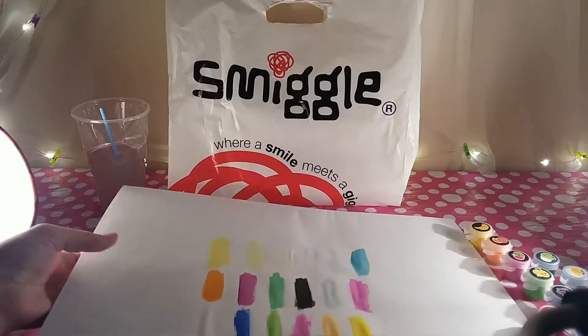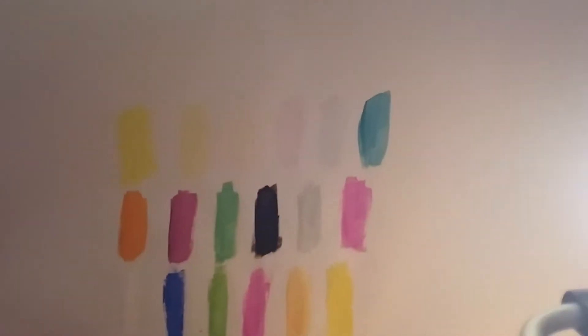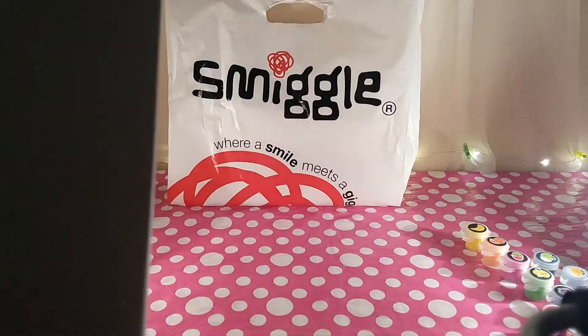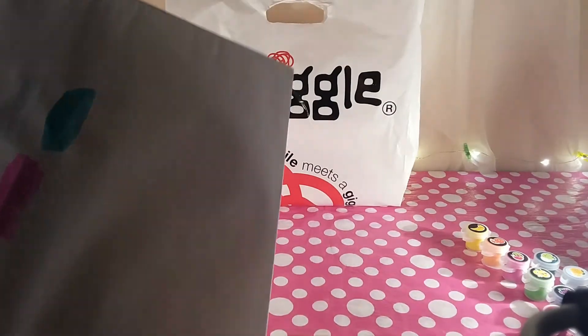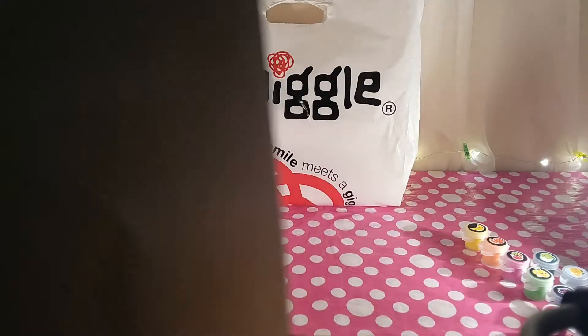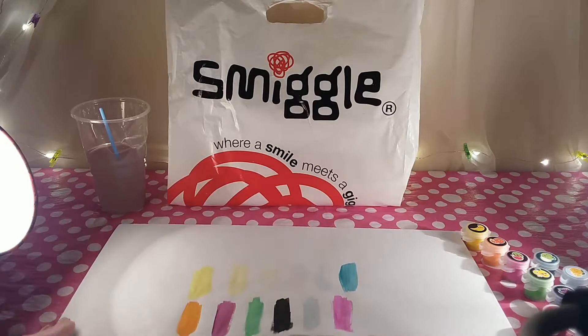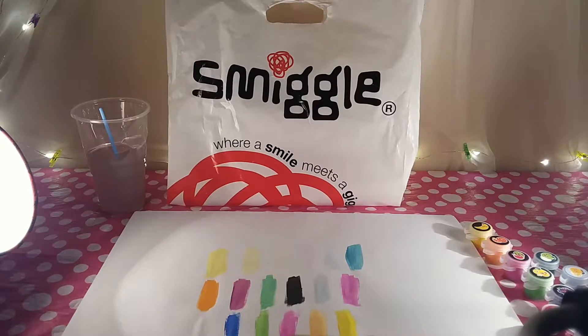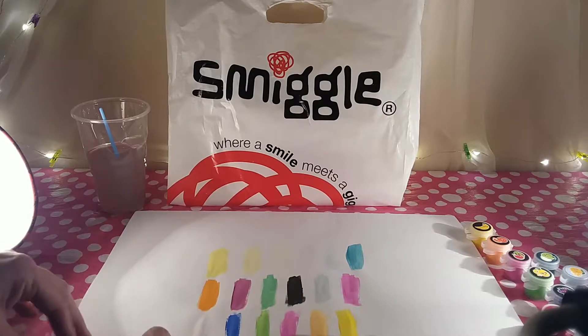Do these smell once they're painted onto paper? Let's give it a try. To be honest I can't really smell much more than a sweet candy smell. Jack, would you like to smell and see if you can smell fruit? I can smell candy as well — it's more like sweets have been on the paper, not the fruit. Oh well, I still love all the colors, so I'm sure we can use them in a project or two.